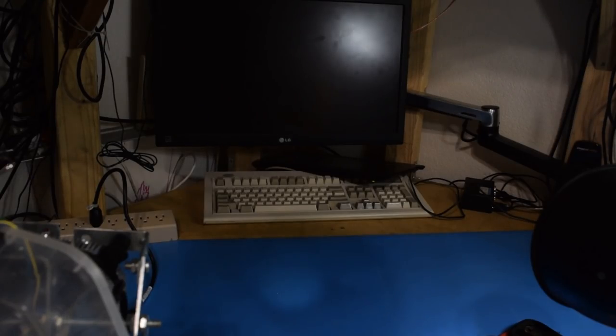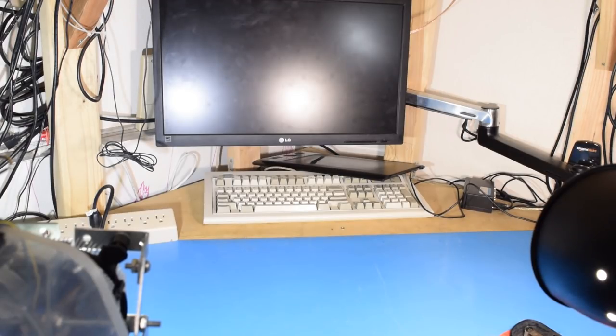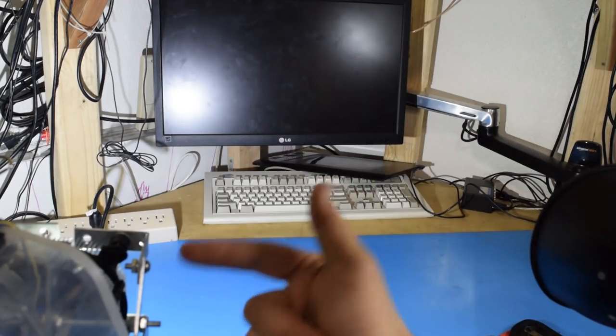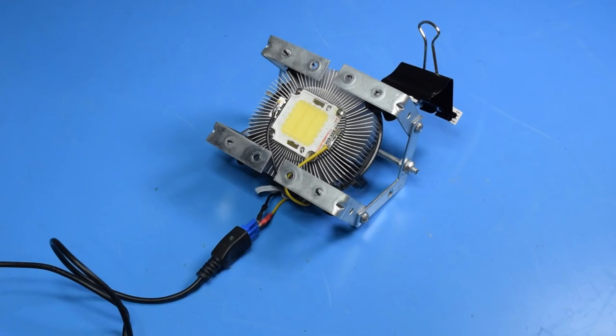If you're still not sold on this, let's take a look at the difference between a 120 volt LED light bulb and my custom LED. They are on par — they give out about the same amount of light. But I custom made this to fit exactly what I need.